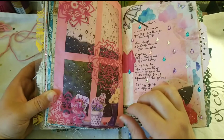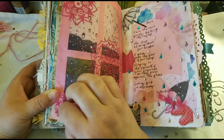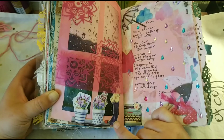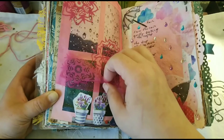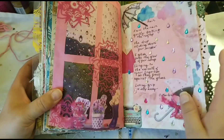Then I used three stickers from the dollar store collection — kind of these romantic Tuscan flowers — so it looks like a windowsill or a little bench by the window. It has flower pots and a rainbow, which was pretty appropriate for the spread.